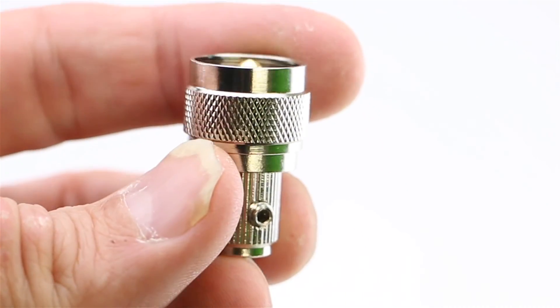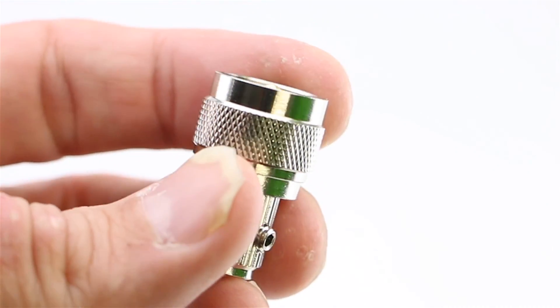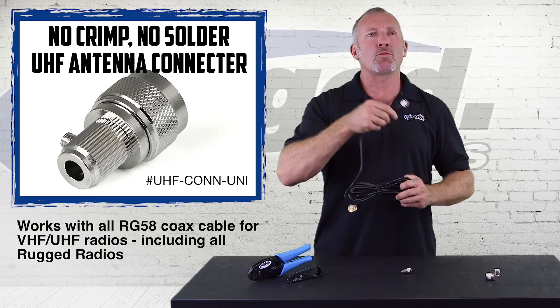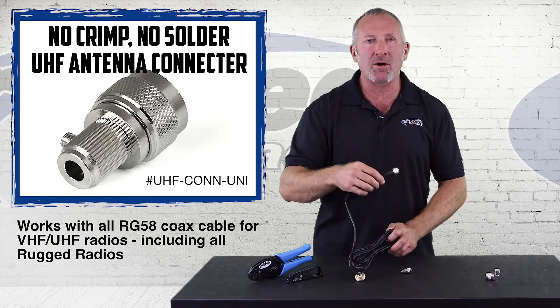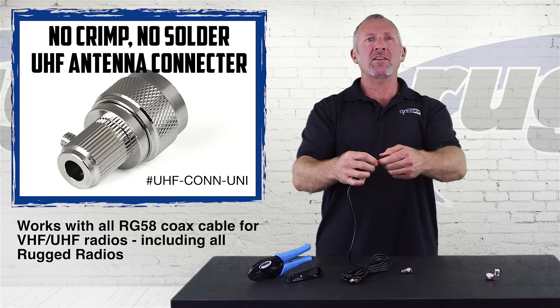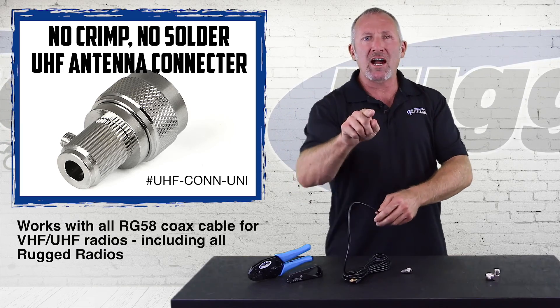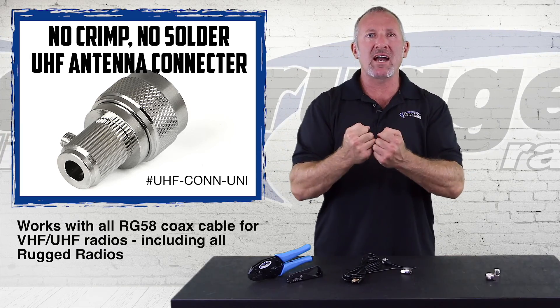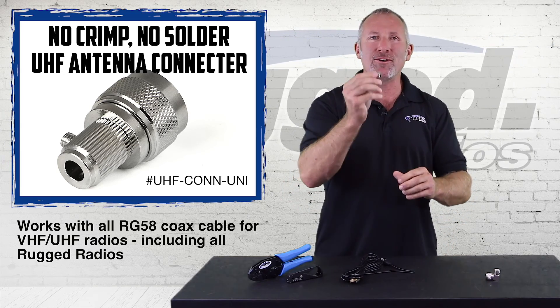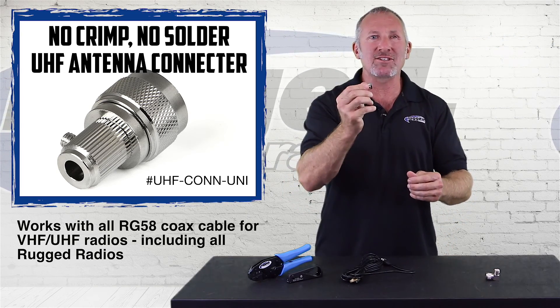When you're installing a radio on a Jeep, you've got to run this big UHF connector right through the firewall to get to the radio. A lot of times the grommets are really tight. So cut the connector off, slide the small cable through — it's nice and tight, you don't have to cut the grommet. It's simple. Then take the universal connector and install it.